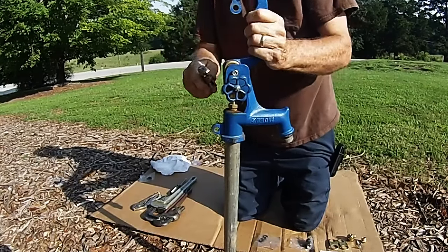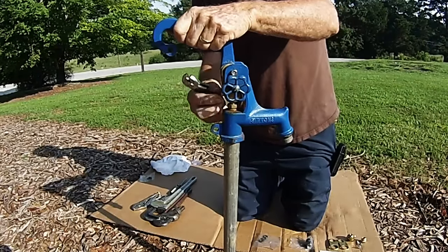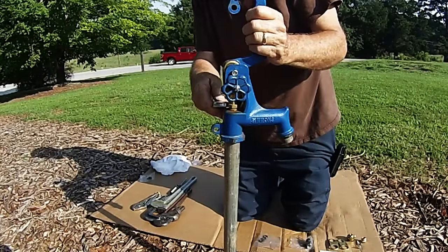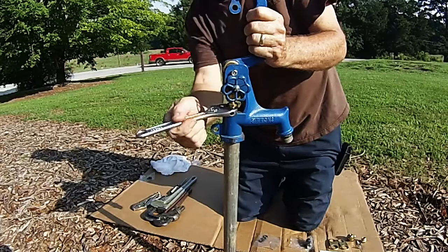Repeat this process until the rod hits the top of the handle and you can't close the handle down any further. What this does is it ratchets the rod up further off of the valve body so that the plunger doesn't get stuck in the bottom when you take the head off.